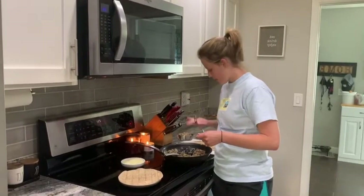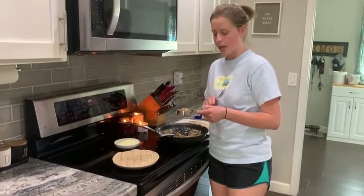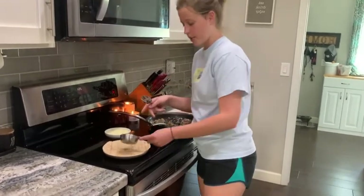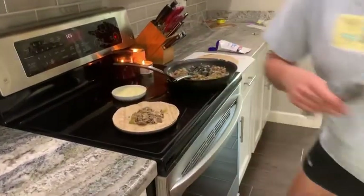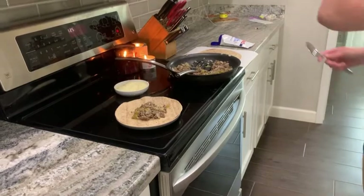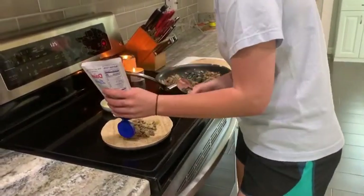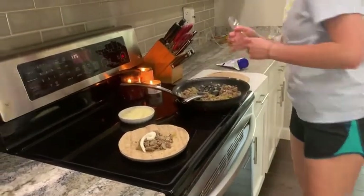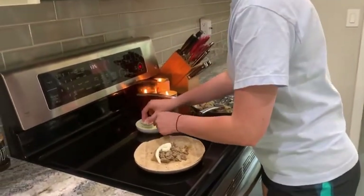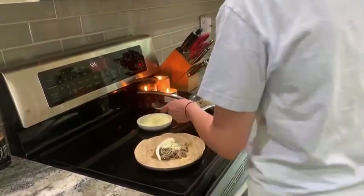With our finished beef and veggie mixture, we're going to take a half cup of the mixture and add it to the center of a tortilla. You can add optional guacamole and sour cream — I'm just going to add a little sour cream. Then add two tablespoons of cheese.